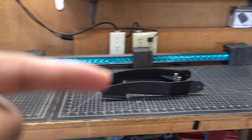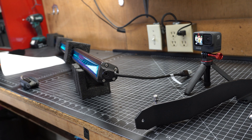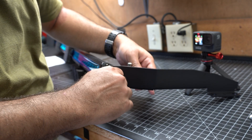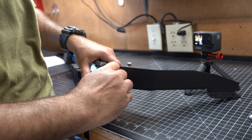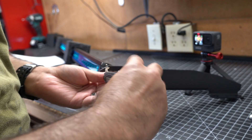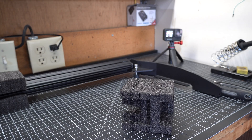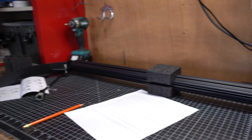Next up was time to install the brackets onto each side of the LED bar. To do that you just take these bolts that came with your kit, slide in through the bracket, and then twist it in all the way. You don't have to tighten it all the way as this is going to be your adjustment for your LED bar — just enough to hold while you're installing it. Then you do the same thing for the other side.